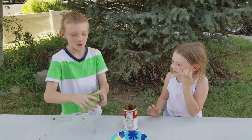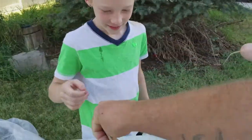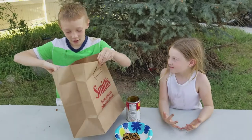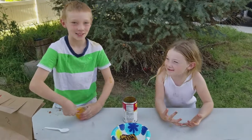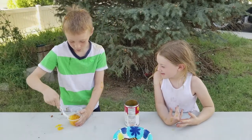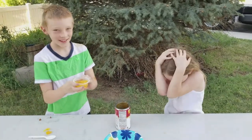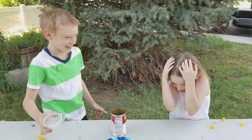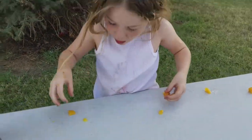Here we go. Two — bag number two. Eat it? No! Yes! Peaches! No! It's going to be so juicy. She's screaming. Move your hands! You're eating them. They are good, aren't they? Yeah, they're really good.